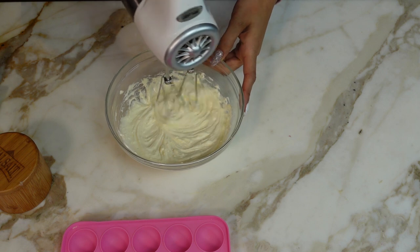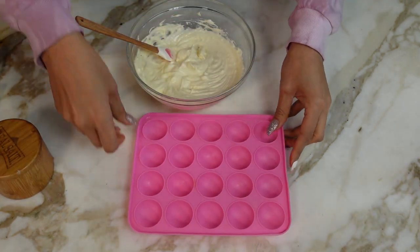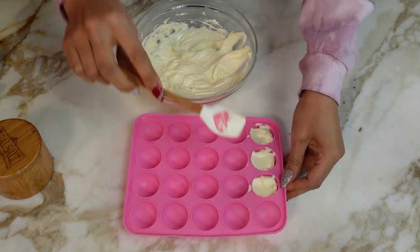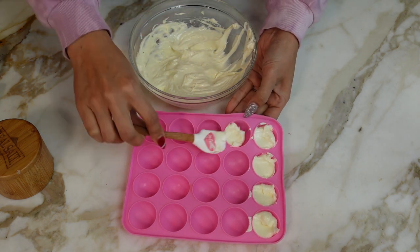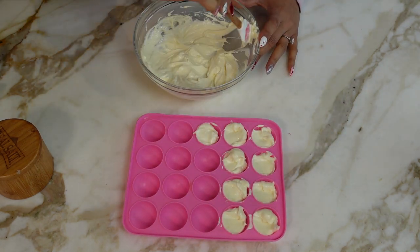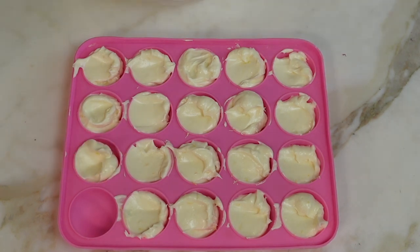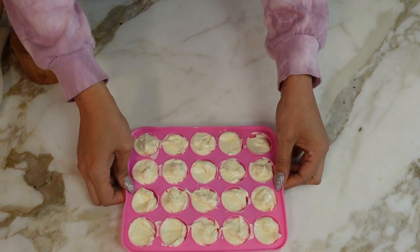I tasted the batter and I did add a little more liquid sweetener and a little vanilla. So of course you want to taste your batter and make sure it's perfect before you set it. I'm using a little silicone mold, which is also linked down below. You can use a little ice cream scooper or whatever you have — I'm just using a little spatula. This is probably about a tablespoon, a little less, but I'll fill it up. Then we'll just scrape it and now we're going to let it sit in the freezer.